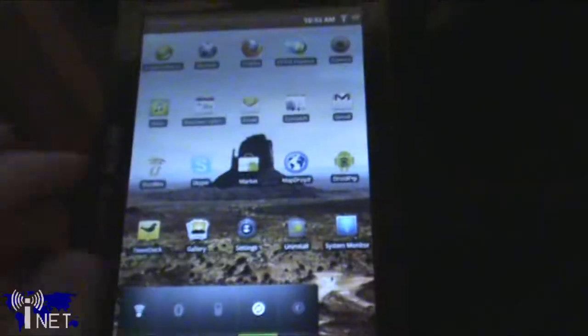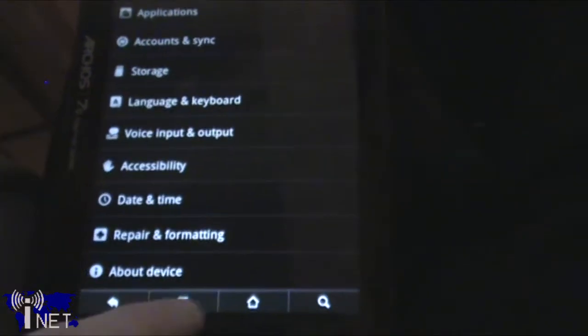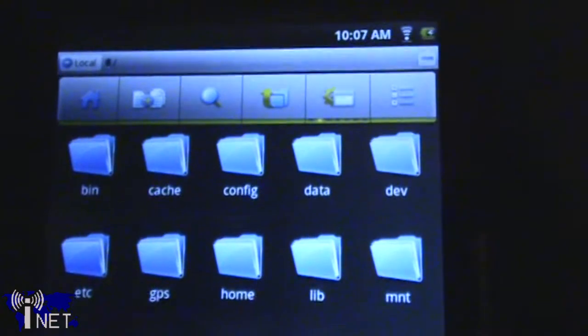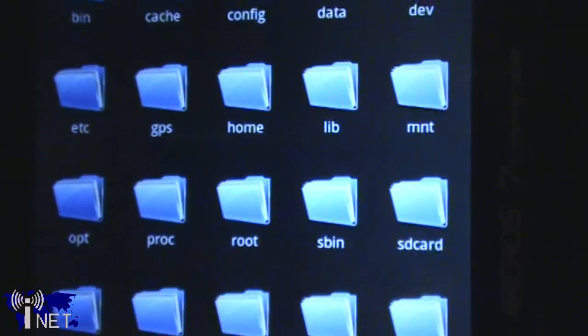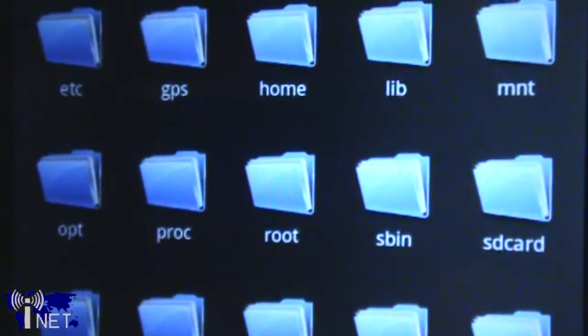Like most portable internet tablets, this device runs the Google Android operating system. The actual interface of Android may not be quite as responsive as something you'd expect from Apple with the iPad, but it does a great job of what I need it to. A huge advantage of the Android operating system is the fact that the file system is not locked down in any way. Using an application included with the device called Files, you can have complete root access to your system partition without having to deal with any permissions issues.